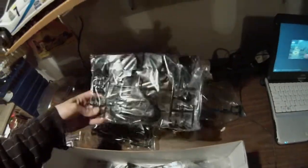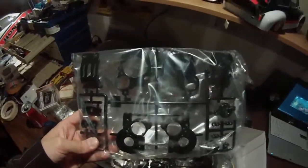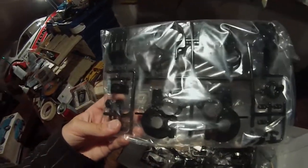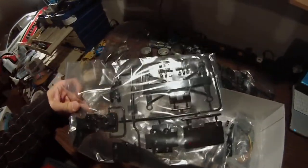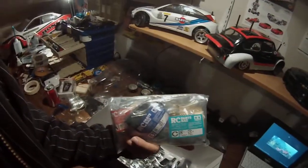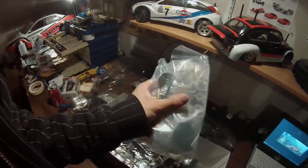Another parts tree here. Those are all the gearbox pieces for the rear end. Looks like a battery brace and a front bumper piece. And another typical Tamiya big parts bag with all the steel stuff and the motor hardware — pretty cool.